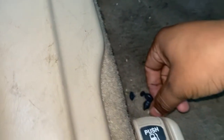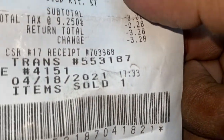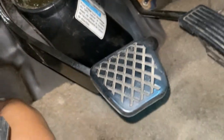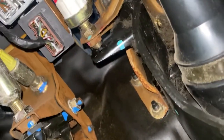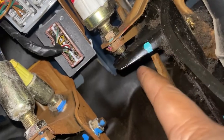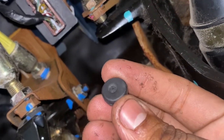So I went to AutoZone to pick up a brake pedal stop pad. Essentially, it's located right here — that's the clutch and that's the brake pedal right there. So you go up and it's located right here. That's where it should be, and that's where the new one goes.